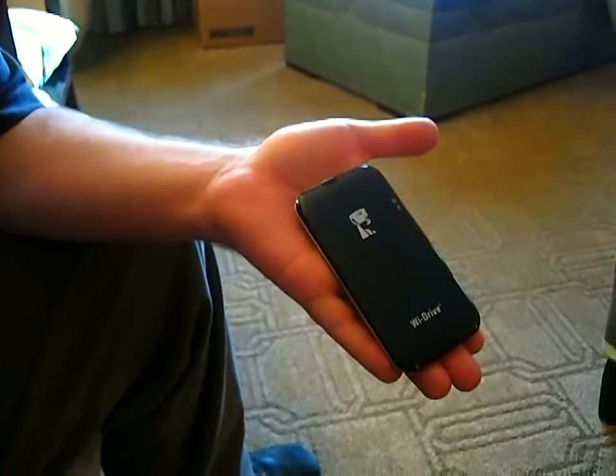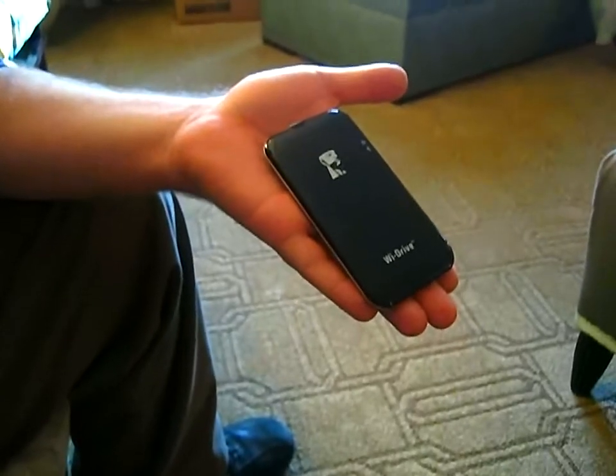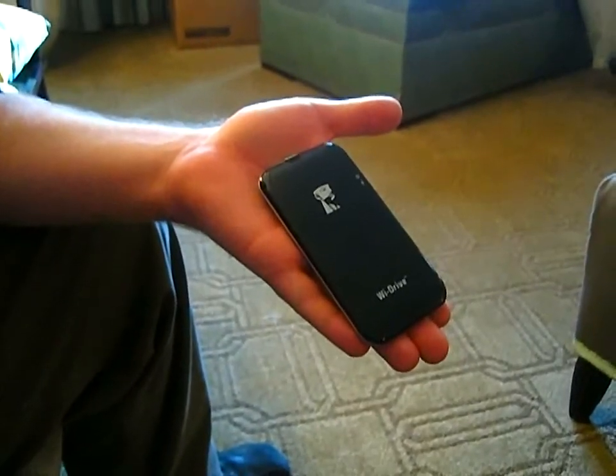We launched this at CES last year. We were calling it MobiSX — it was just a codename. And we launched it officially at Computex in Taiwan this year.